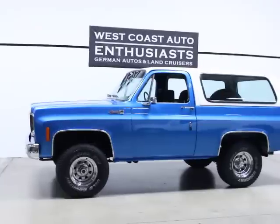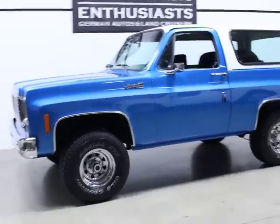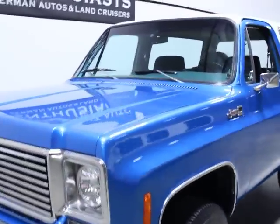It's in really good shape. It's got a new 350 in it. It's been completely repainted. It's got new suspension, new tires, new hubs, and a whole bunch of things. It's in great shape for what it is.